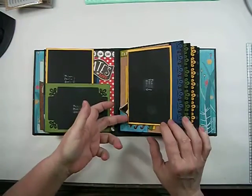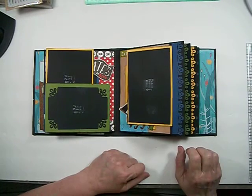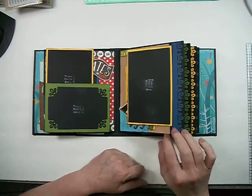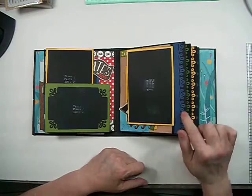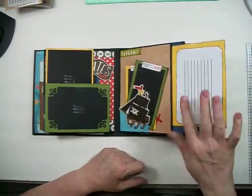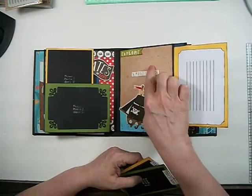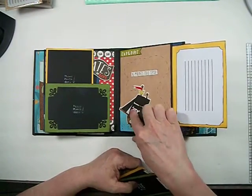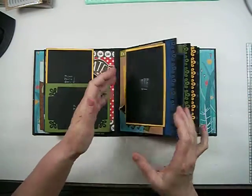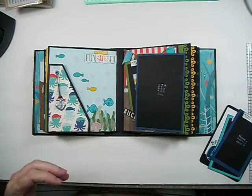These were Martha Stewart punches, same with the corner punch. I was looking for something to resemble waves and I had an EK Success punch with waves but didn't realize it until after I ran it through the Xyron and attached it. Here's another flap — this was like a sandy paper and I drew the dotted lines. These were all stickers, and this was a sticker I turned into a pocket with a couple more photo mats. I love this page.